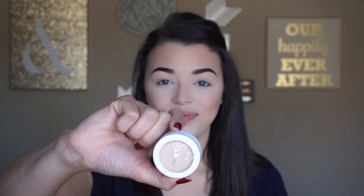As a highlight today I'm going to use ColourPop Lunch Money as a base and then go back over it with Champagne Pop a little bit later to intensify it. I'm just going to apply that with my finger onto the high points of my cheeks.